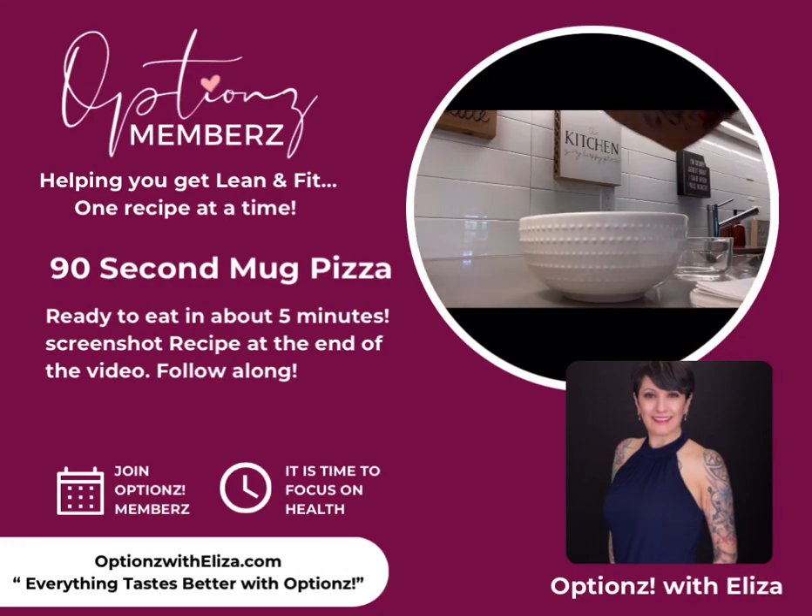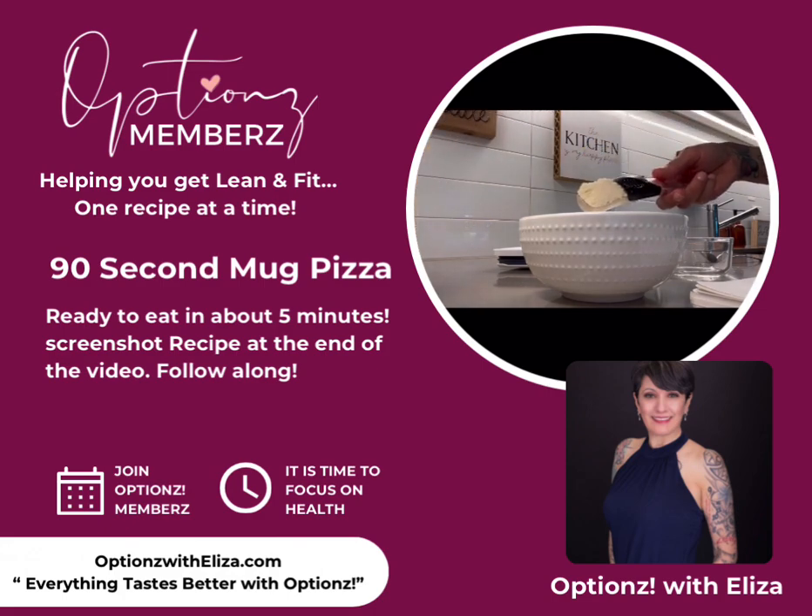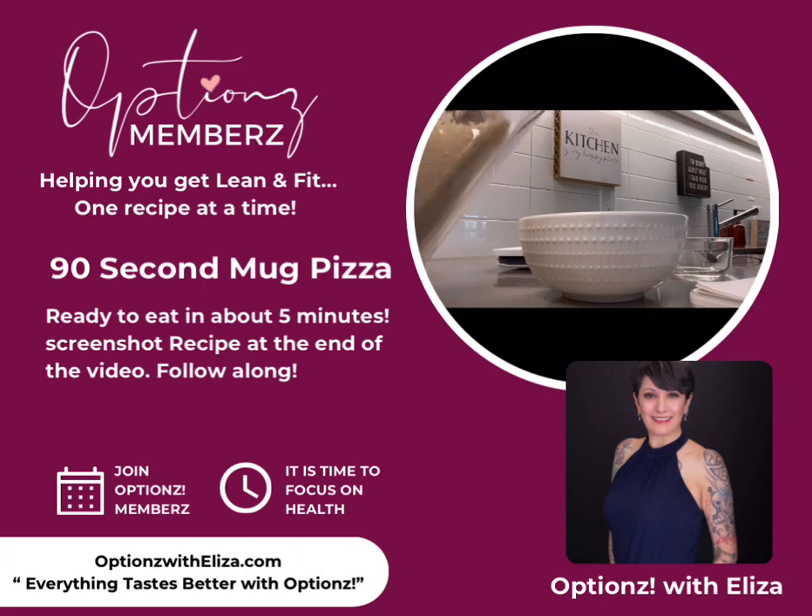Okay ladies and gentlemen, I'm gonna make some pepperoni pizza mug cakes. I'm gonna put three tablespoons of almond flour in a bowl — one, two, three. Oh shoot, I need an egg, hold on.